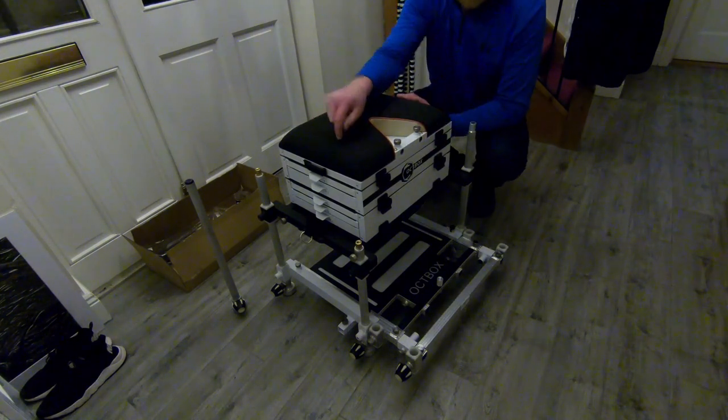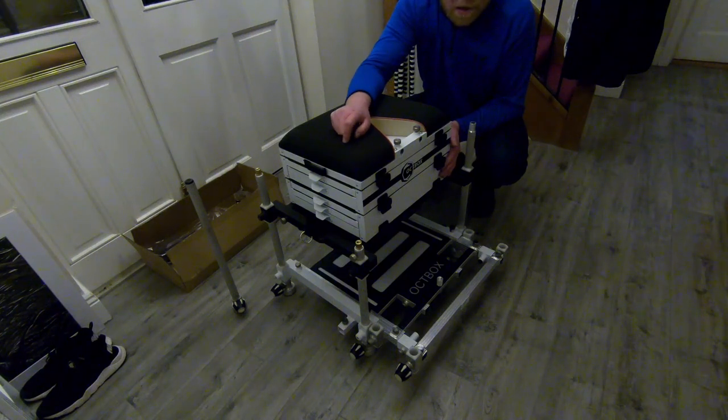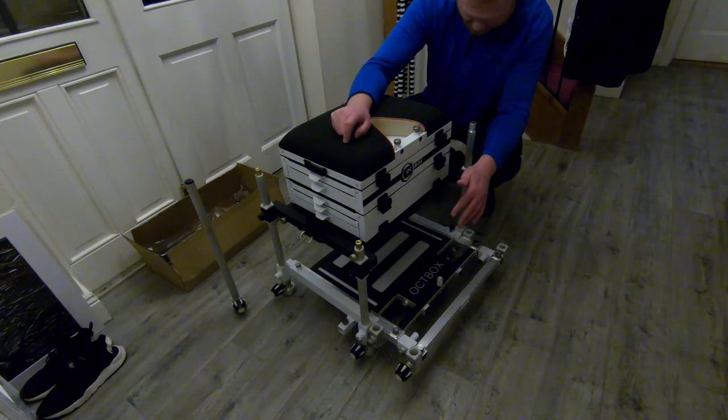Just to say, if I was setting this up out on the bank, I always take the top seat off - it's a bit lighter and easier to walk with, then just carry the seat out after. But I'll show you a couple of things that are new on this version.